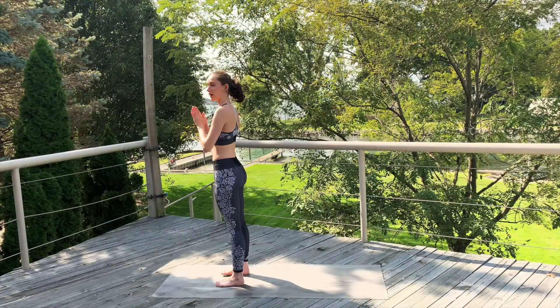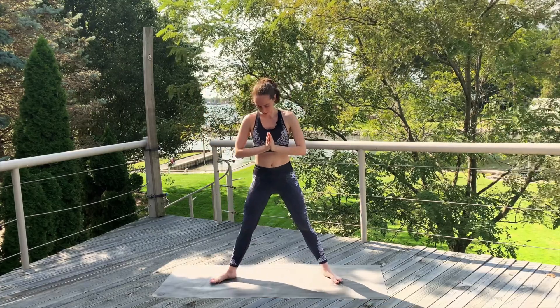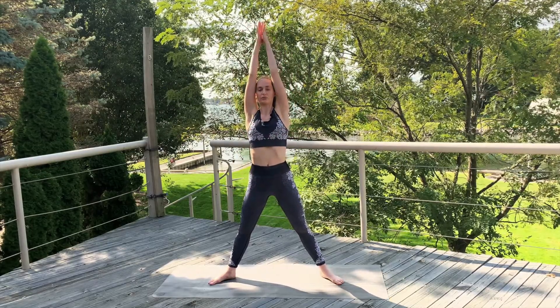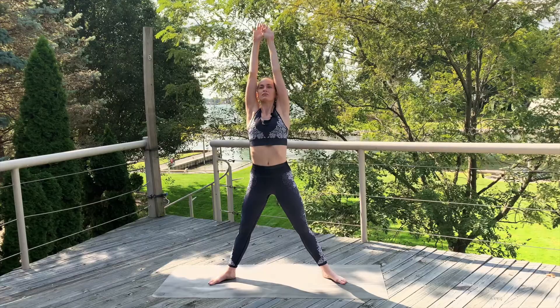Nice. Go ahead, step one foot wide, facing the long width of your mat. And we're going to do some sunflower sweeps. Inhale, sweep the arms up and lengthen the spine. Exhale, lower the arms into goddess pose and squat. Inhale, up towards the sky. Exhale to squat. A few more of these.